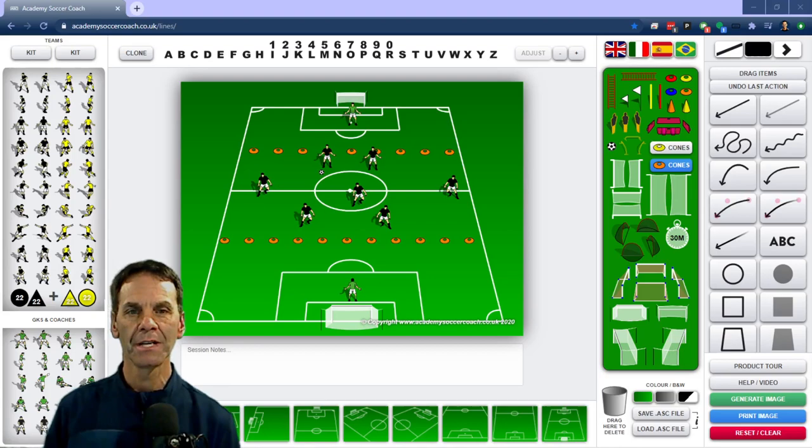Hi, this is Tom Muro with World Class Coaching, and another in our series of animated drills. This is a 7v7 game that I'm sure has been done before. It's something that I decided to do with one of my teams because they were really having trouble finding the right moment to get in behind the other team's defense. We found ourselves playing a lot of possession, but never penetrating. So I decided I would use a game like this in order to encourage them to get in behind the defense and to practice different ways to do that.